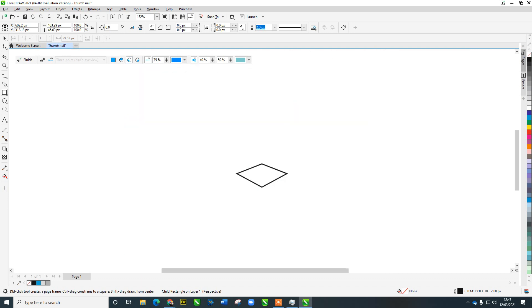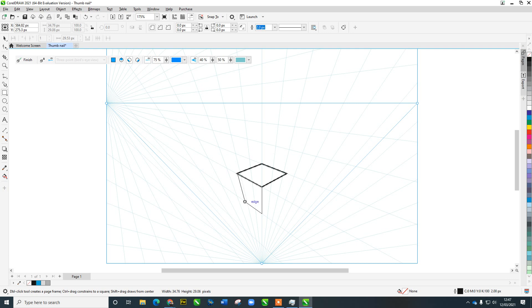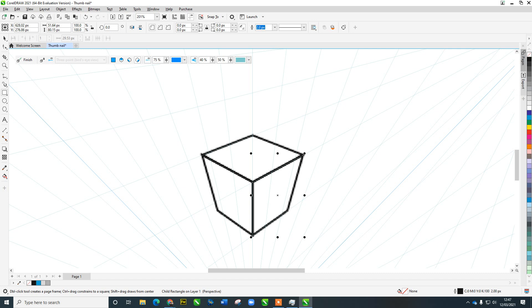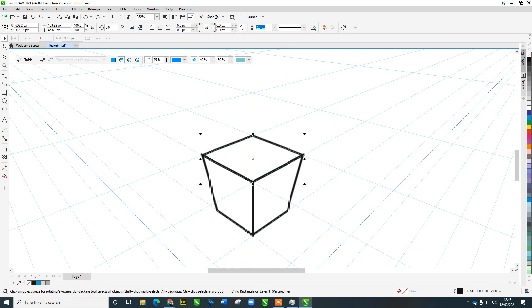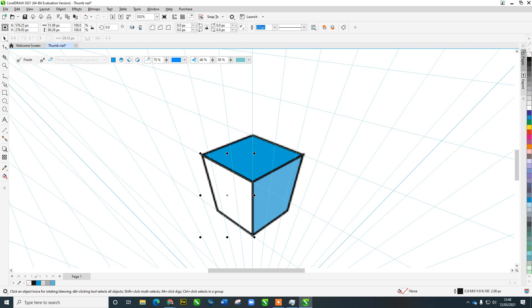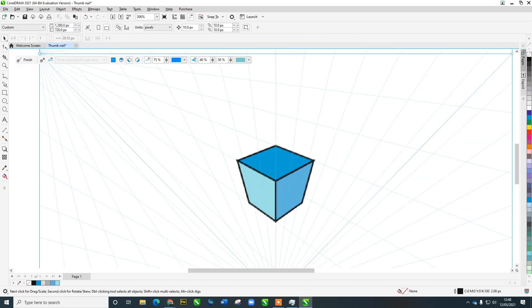I'll grab a box and draw one in, then go to the left side and draw down — snapping to the side of the box and coming across. On the other side, I need to switch to the right-hand side view. So we've got our box built easily. Now I'll think about coloring: click the top view, make the top blue, this side a slightly lighter blue — click and hold the palette — and the other side even lighter.